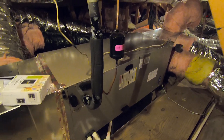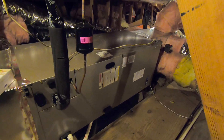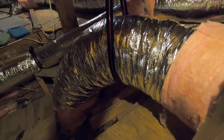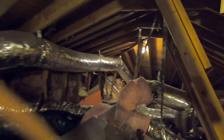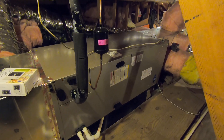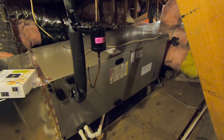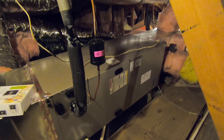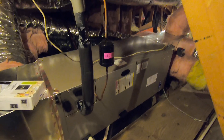It's got to fit up through the access and be able to sit horizontal. On the end over here is our return plenum, where we have a return duct coming from the ceiling down there. We have another return duct that runs all the way across the attic to the other side of the upstairs of this house. This system just does the upstairs — they have another system for the downstairs, which we're going to be doing next week and I'll make a video of that.